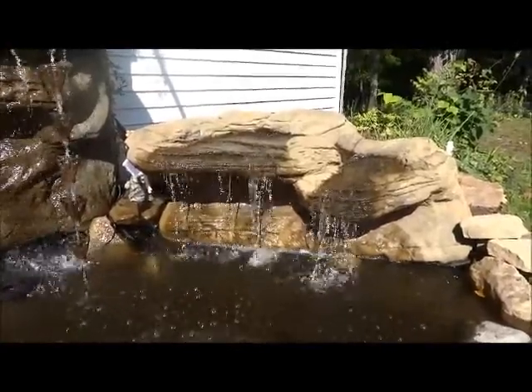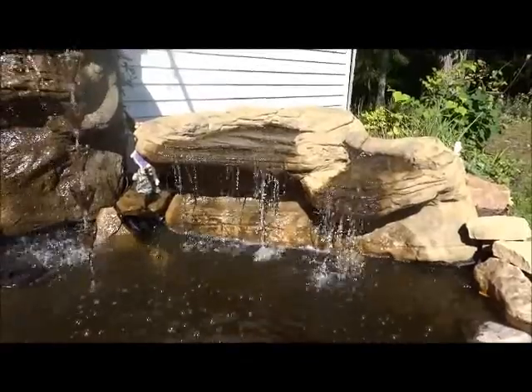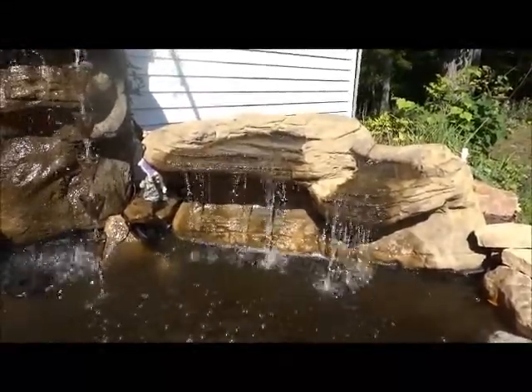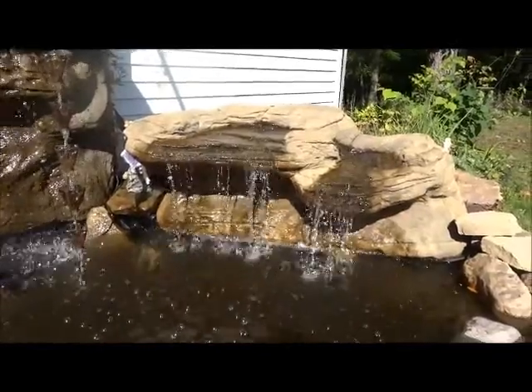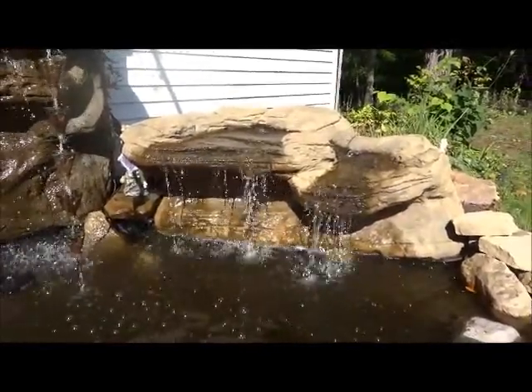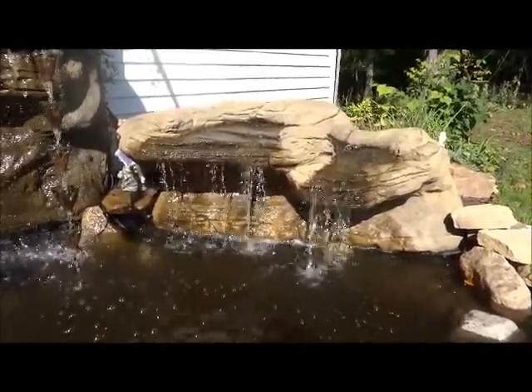It almost looks like — well, it is — it has a couple of features. It almost looks like the cave, which is really gorgeous. These are as real as it gets, but without all the weight. It's kind of condensed, so you can use it in places where you wouldn't be able to use real rock.